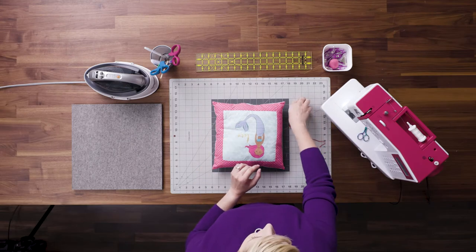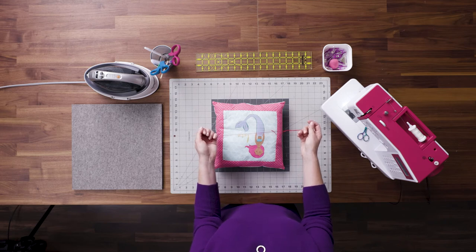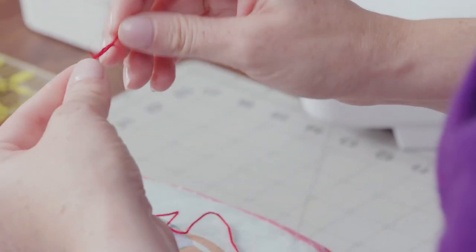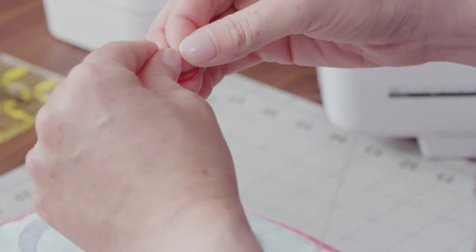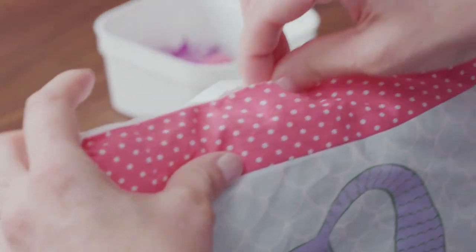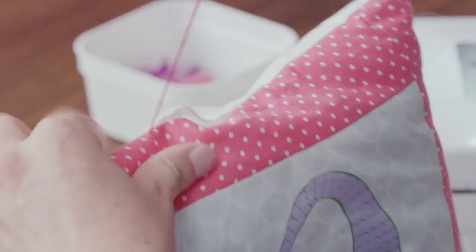I have my pillow, needle, and thread. I'm using this thicker red thread so that you can see it, but you would just use regular thread that matches your project. I've threaded the needle and now I want to tie a knot at the end — if your thread is thin you might have to do this a few times. I don't want the knot to show, so I'm going to hide it by starting on the inside and coming out so that the knot will be tucked inside.